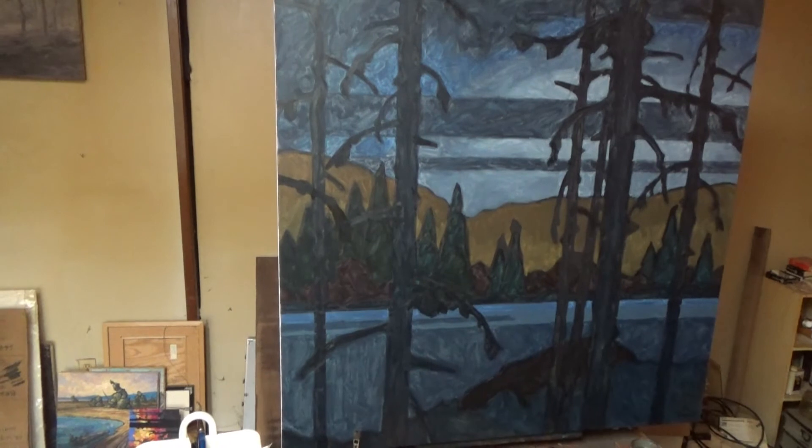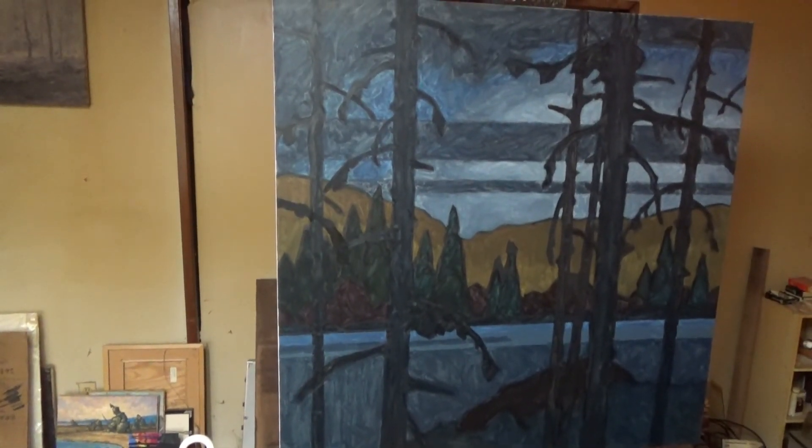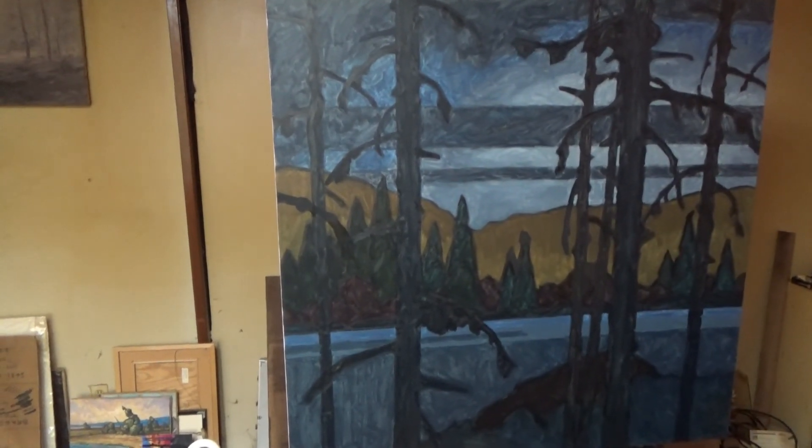Anyway, I thought that was kind of interesting to see how that looked. That's it for now. I'll publish something once the actual painting begins. Thanks.